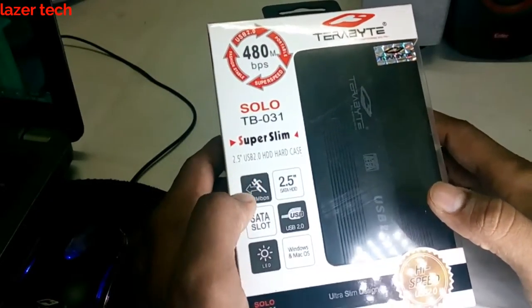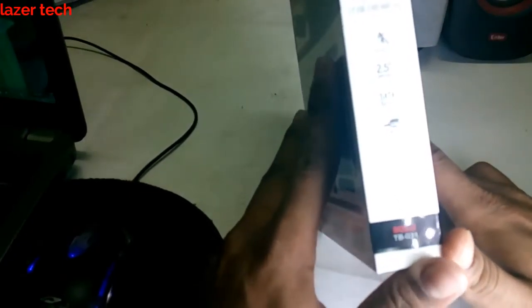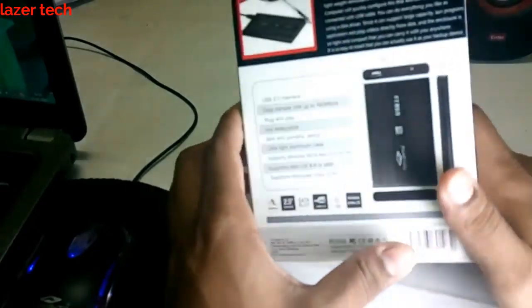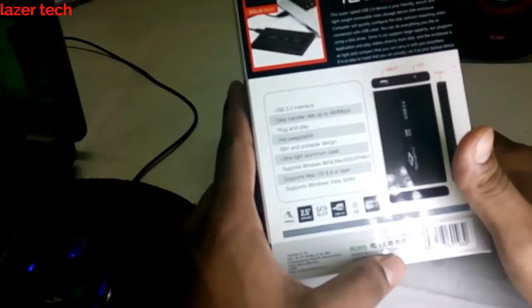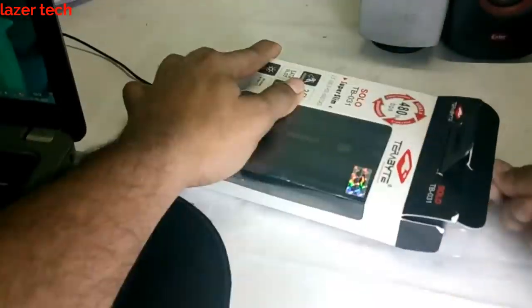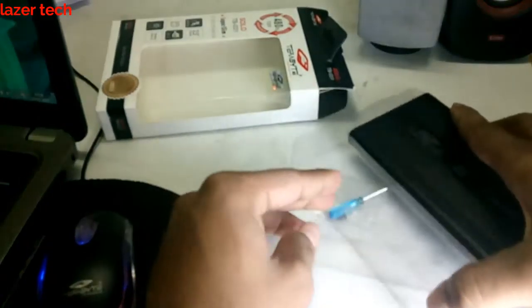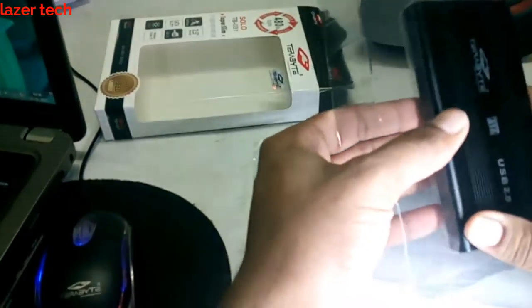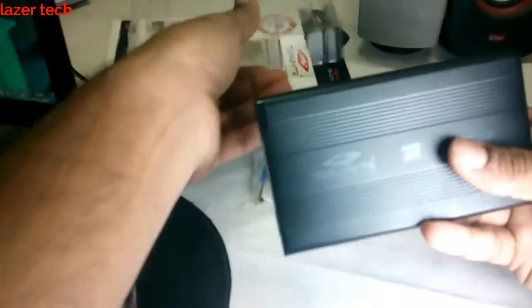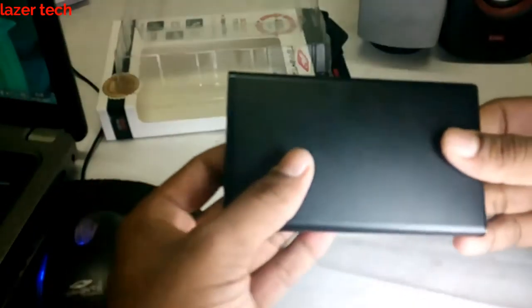because I don't have a PATA hard drive. So let's unbox it — nothing on the sides. Basically, what you get is a screwdriver and some screws, and this casing. The casing is made of aluminum and it's pretty hard.